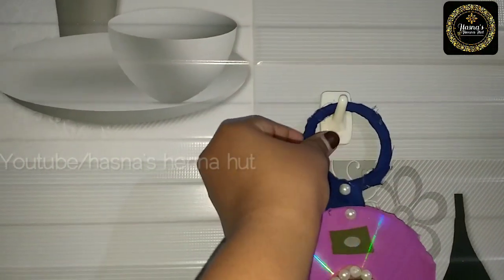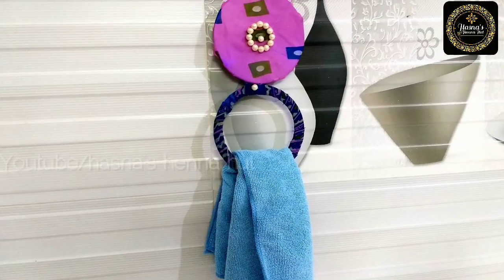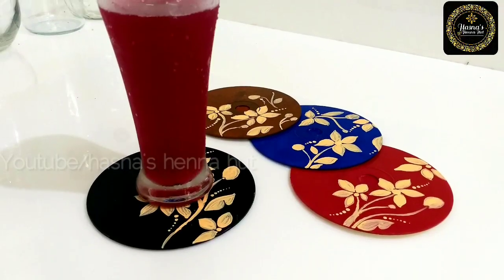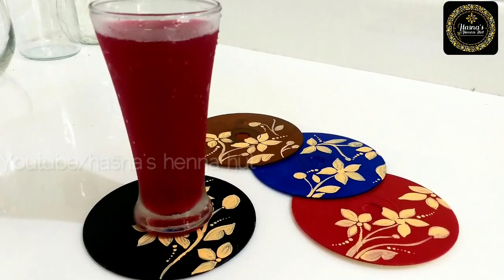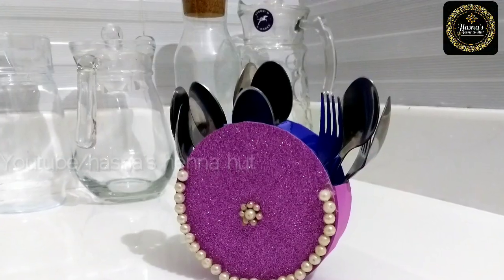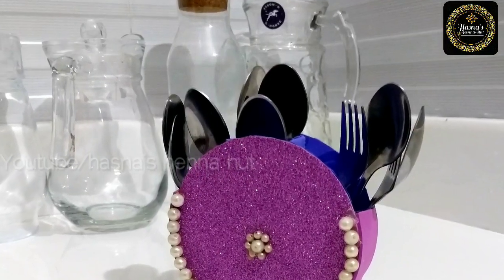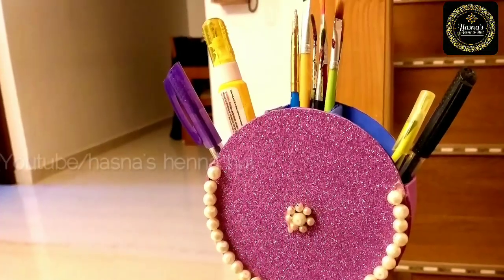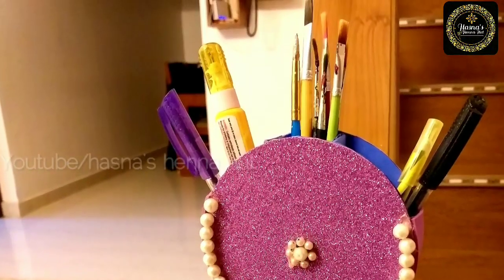If you hang it in the kitchen as a towel holder, you can try it. If you have any feedback, please comment in the comment box. If you liked these 3 craft ideas, please like this video and share it with your friends and relatives. If you like this channel, please subscribe. Thanks for watching!